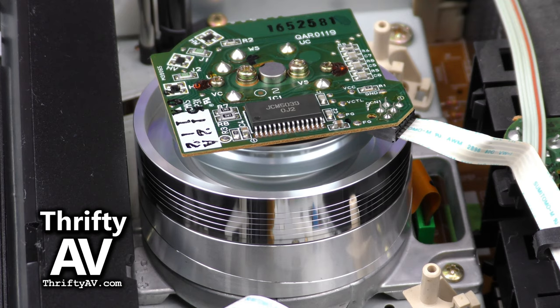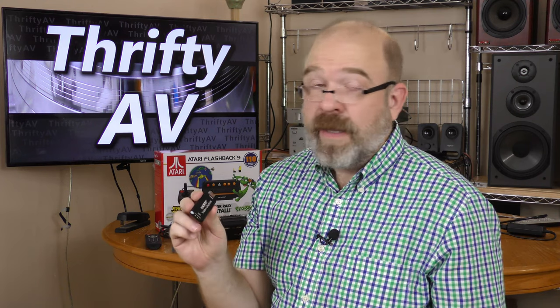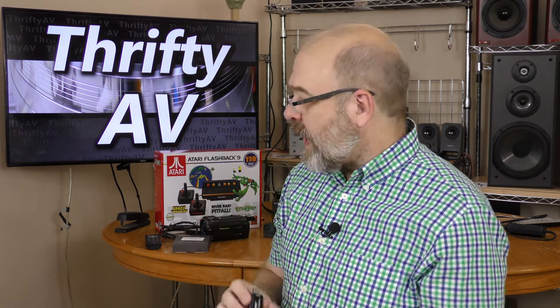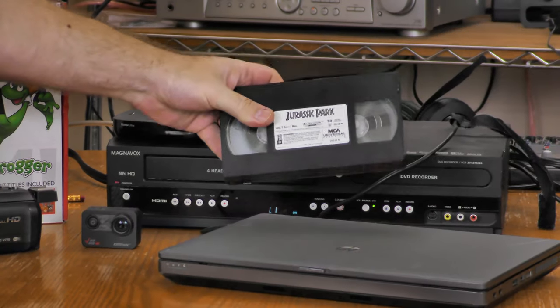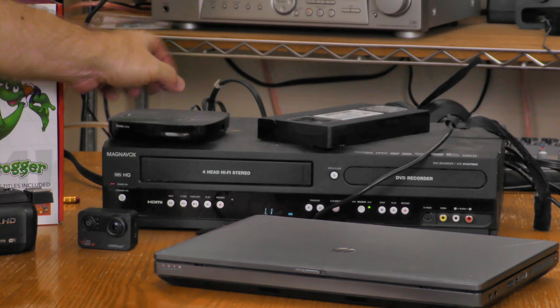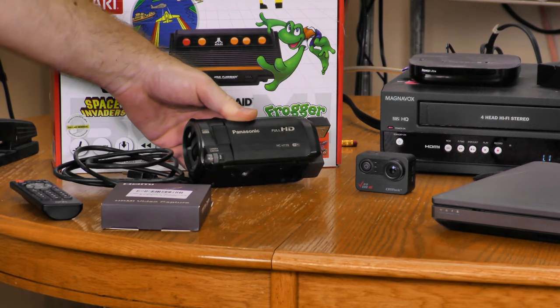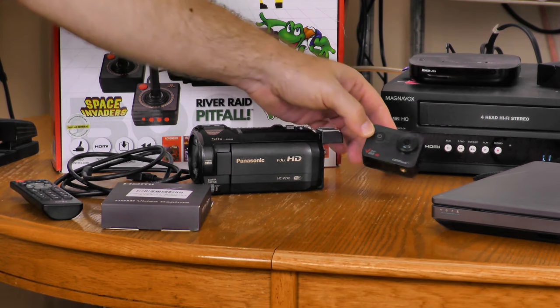The cheapest 1080p capture device you can buy — how good is it? I'll find out on ThriftyAV. I picked up this 1080p USB 2 capture device on eBay for about 17 bucks. I've seen Epos Vox and Lodo Tech review it, but I'm going to test different gear including an Atari Flashback 9, a Magnavox dual VHS/DVD recorder with HDMI out, a Roku for 4K signal testing, a Panasonic HC-V770, and my Campark V30.